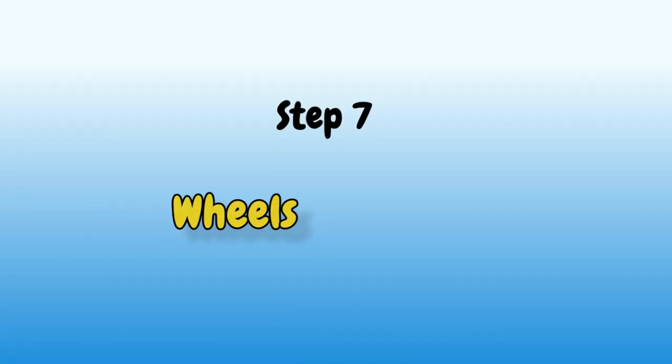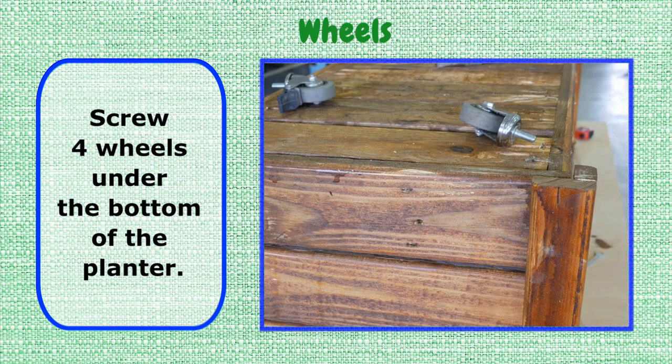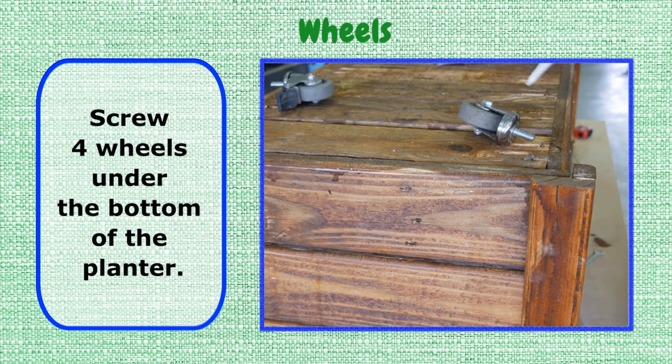Step 7: Wheels. Screw four wheels under the bottom of the planter.